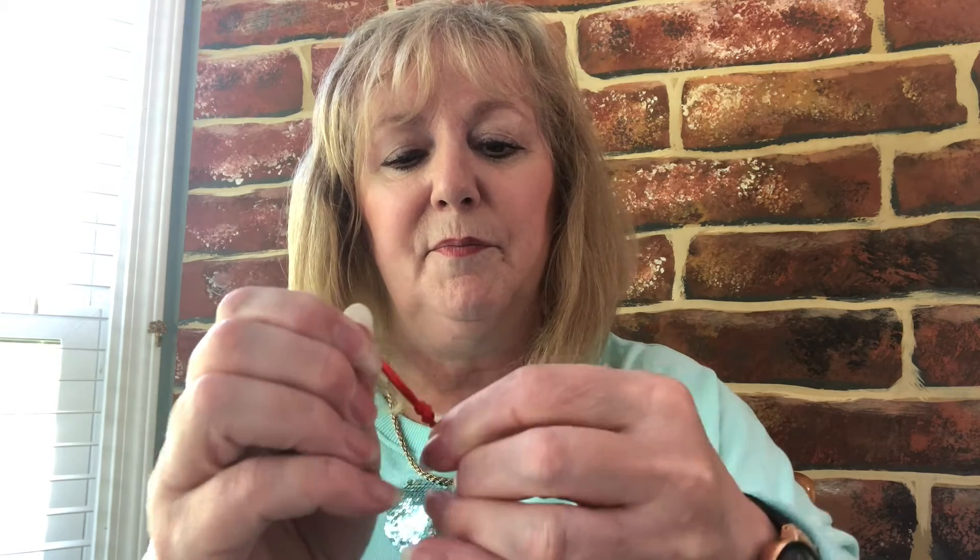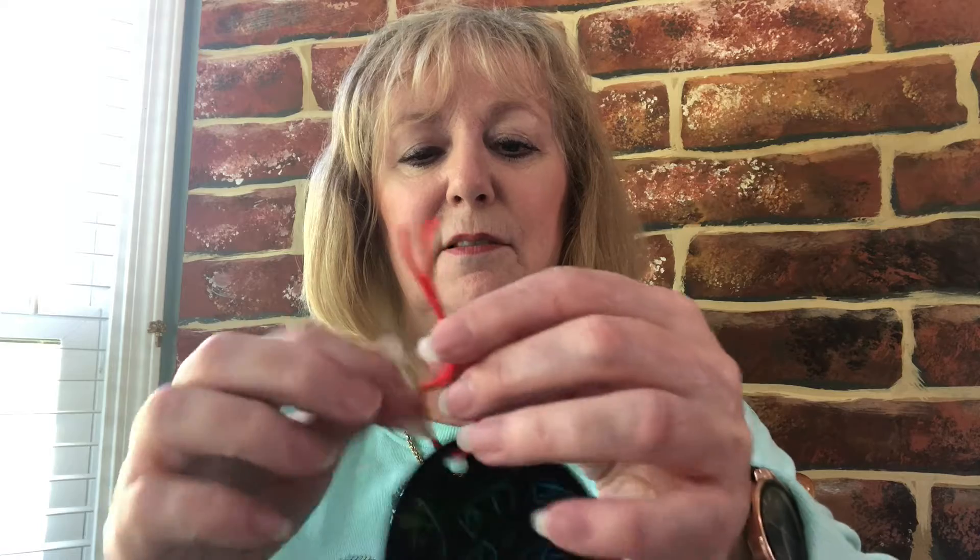There we go. And now that can hang up wherever you want. Well, you enjoy that, and if you can take a picture of yourself with your finished egg, that will be fabulous — send it to me. That will be wonderful. And that's your egg. I'll see you later.